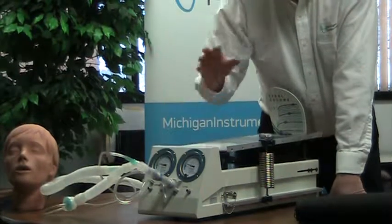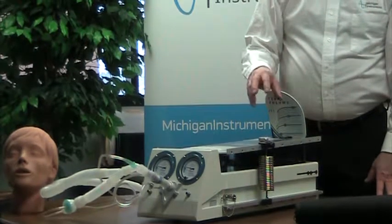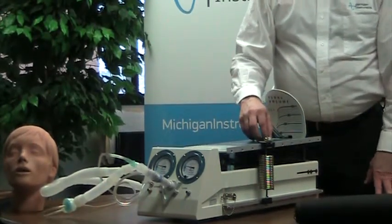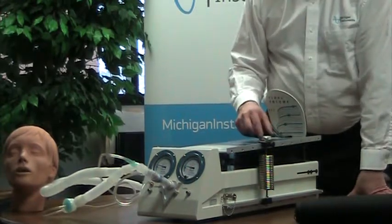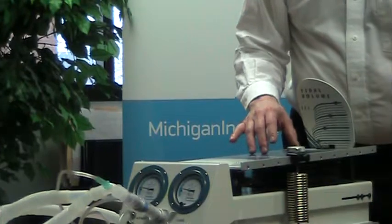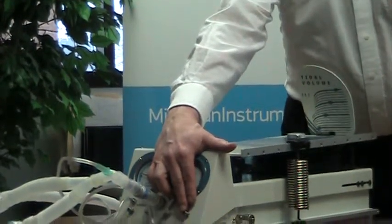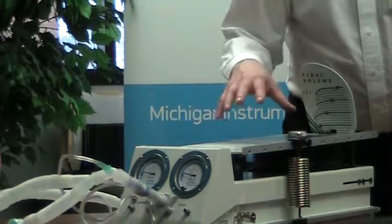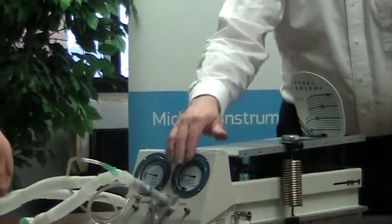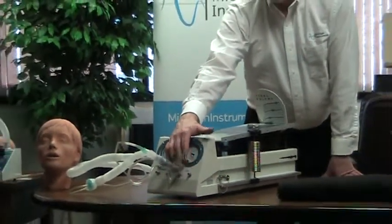They also incorporate some connections and openings that allow you to access the lung for different reasons. There's a port on the top of the top plate that can accept an oxygen sensor so you can measure the oxygen concentration in the lung. There's also a port on the front of the unit that you can use to introduce gas, measure pressures, or whatever function you might want to incorporate into your setup.